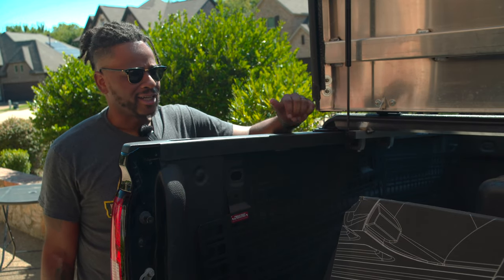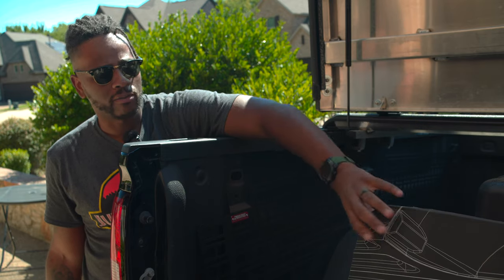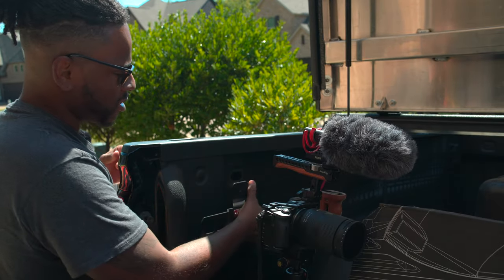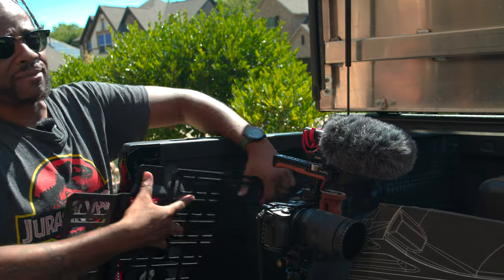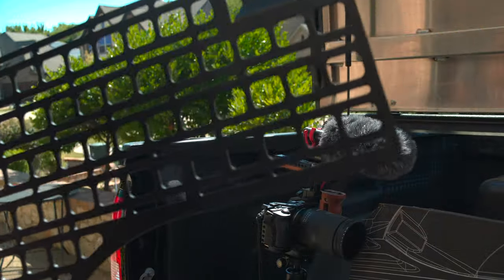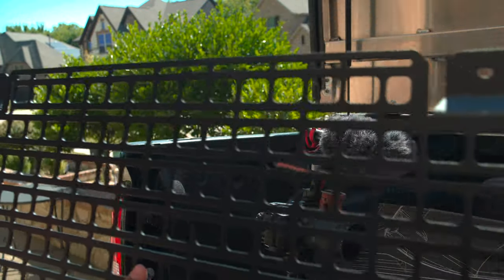Hey, what's going on YouTube, Marinex back at it again. I just got the Built Right Industries panels for my 2015 GMC Sierra. I wanted to show you guys a quick installation video of these panels. They just came out with these panels for my year of vehicle, so there probably isn't a video out there yet.